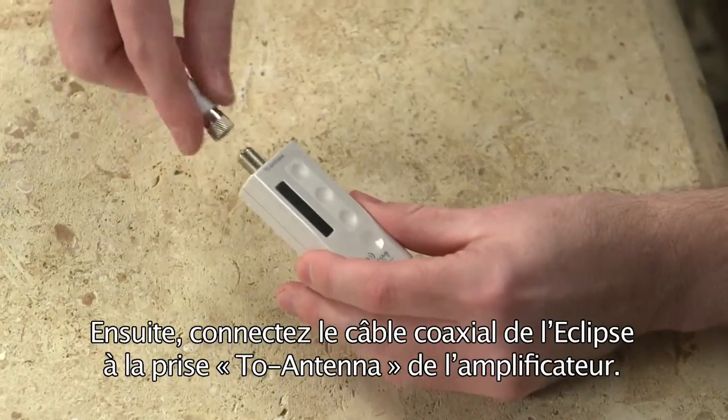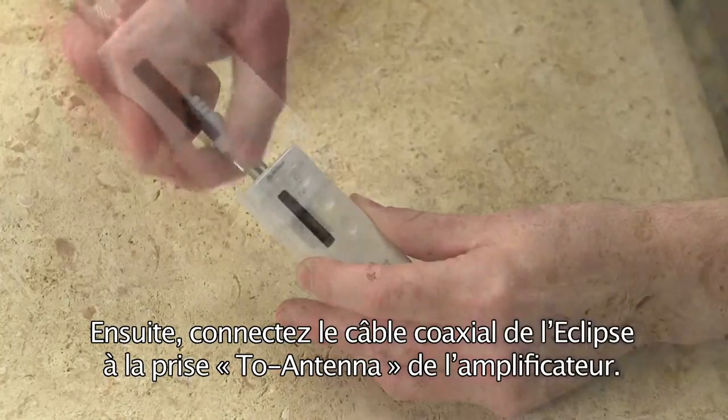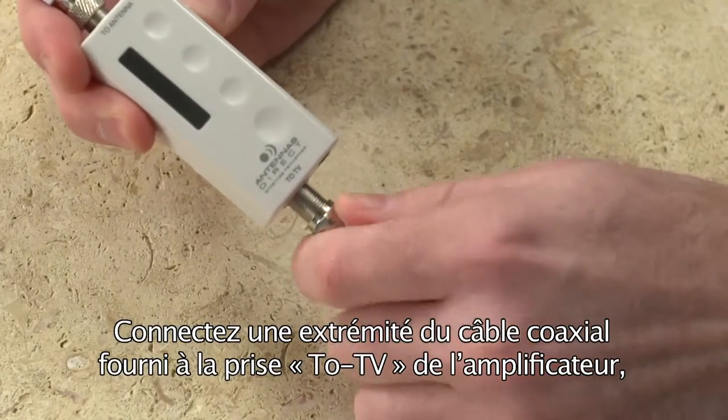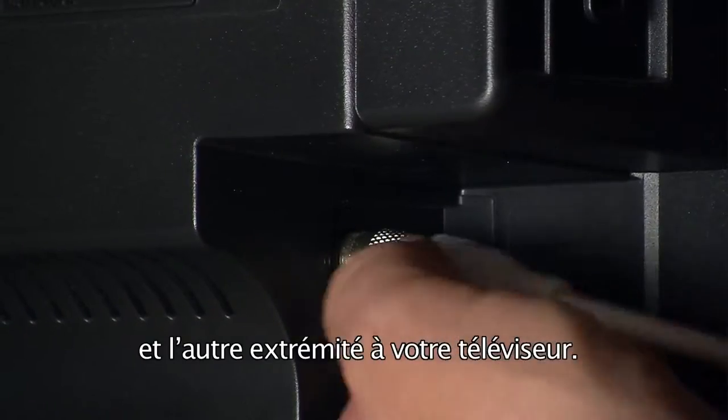Then, connect the Eclipse's coaxial cable into the antenna connector on the amplifier. Next, attach one end of the provided coaxial cable to the TV connector on the amplifier and the other end into your television.